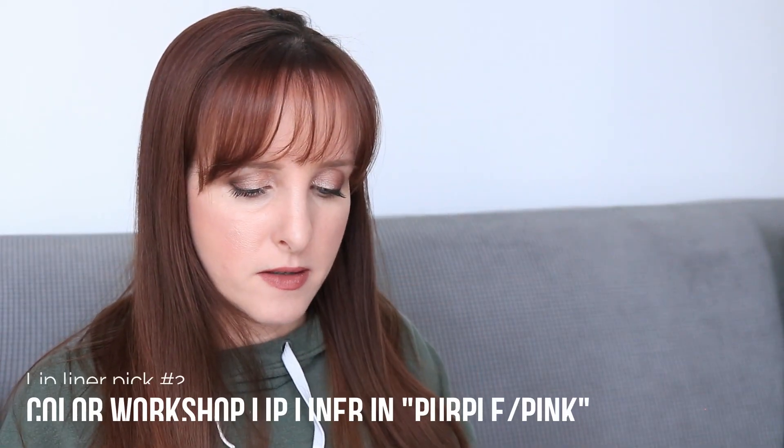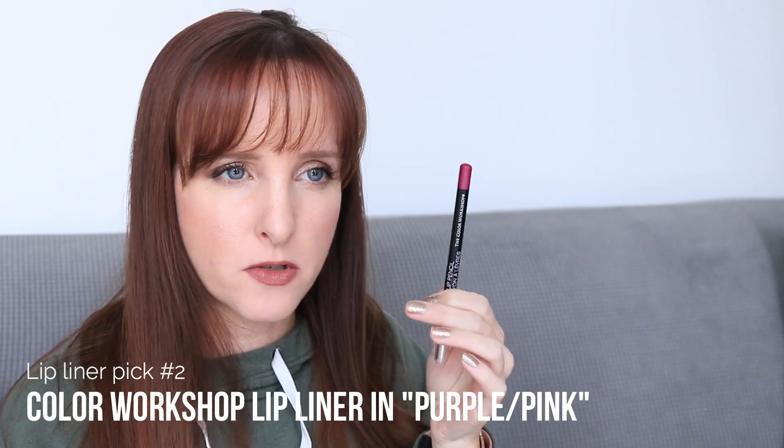The next lip liner I picked is one from the Color Workshop — I think it's from the 2018 big set I got. I call it the purple-pink one. The one thing I hate is the lid is really loose and doesn't stay on, so I might end up decluttering it before using it up. But they're very unique colors not something I'd normally pick myself, and I think they're going to look really good with some of the lip colors I picked.